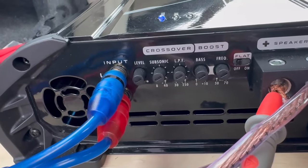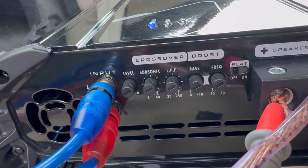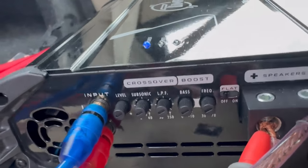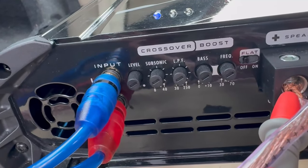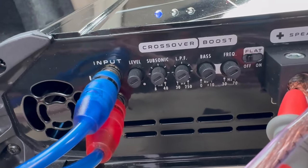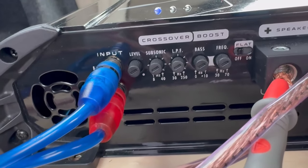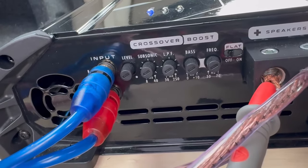Before we set our gains, I'm going to set the low pass filter. When setting the low pass filter, it does kind of affect the clipping a little bit. The gold standards are normally going to be about 60 to 80 Hz. I'm just going to use the print on the amplifier, but sometimes it's not accurate — if you want, you can use your ears, play the frequency, and adjust it.